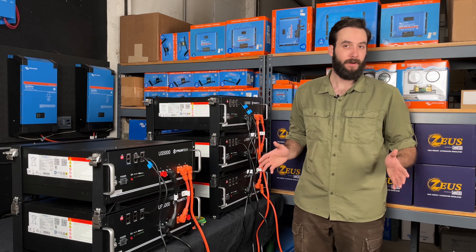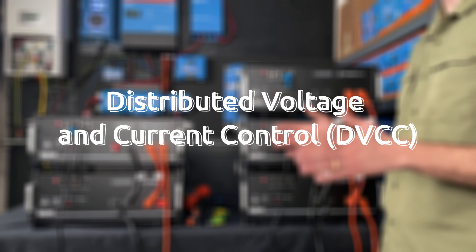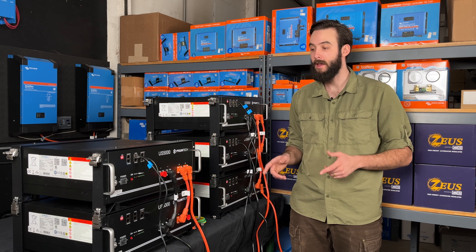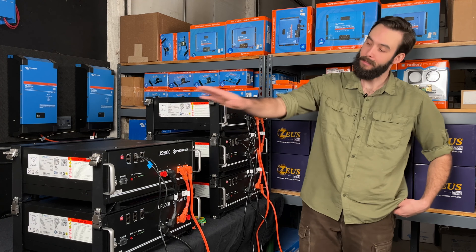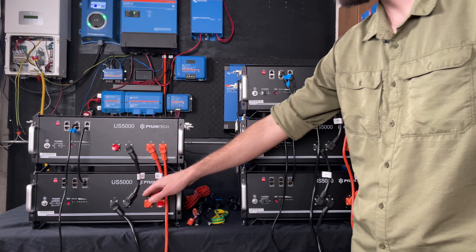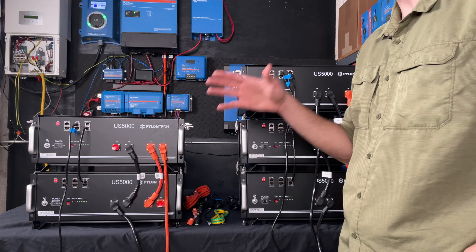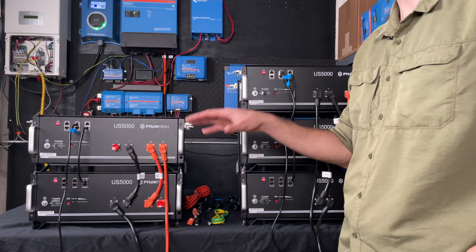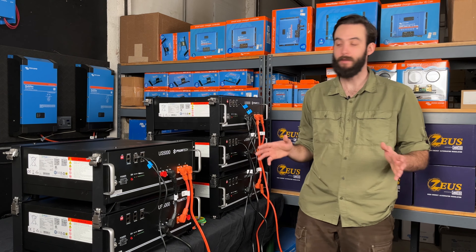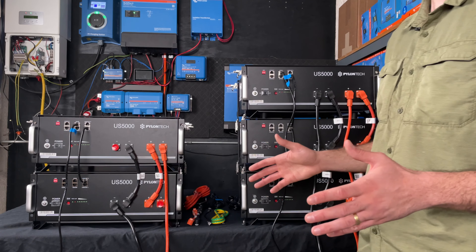What I mean by utilizing a Victron system is DVCC. The Pylontech batteries play very well with that — they actually force DVCC on as soon as they're connected in communication. What that means is that the inverter is going to understand, because it's getting data straight from the batteries, that this system is capable of providing 120 amps. When one battery turns off, it's actually going to downgrade that — it's going to say it wants less. The inverter is going to know that, so we don't end up in a situation where the inverter thinks it can give full juice but the batteries aren't capable of handling that.